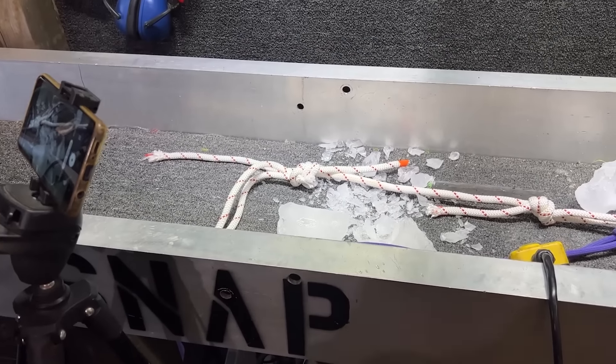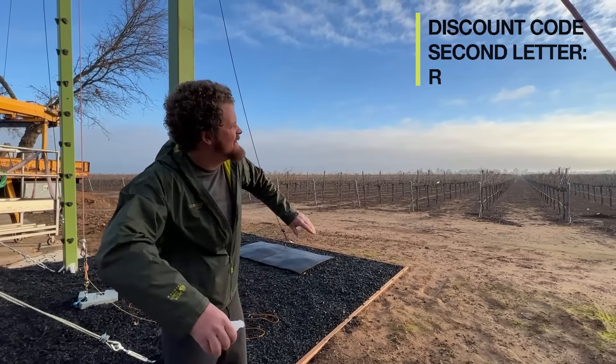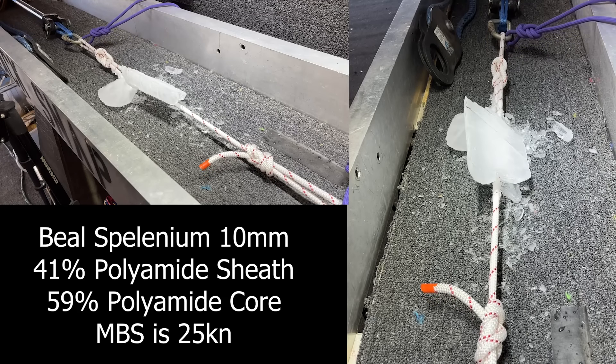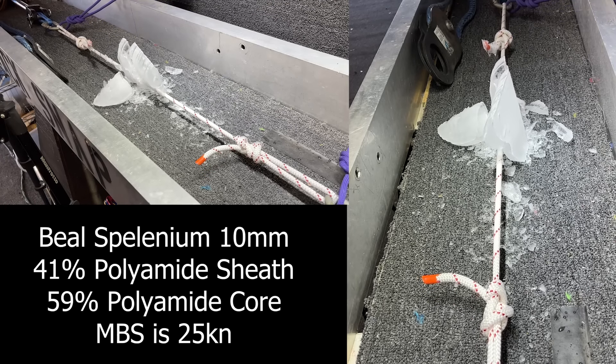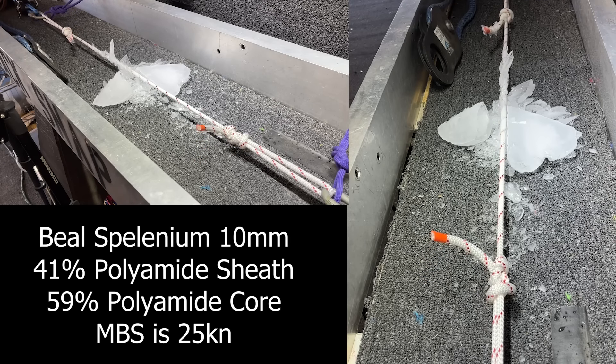What are we going to do with all this ice? I'm going to irrigate the vineyard. The specs for the nerds are that the core and the sheath are polyamide, the sheath is 41% and the core is 59% of the rope. This supposedly has a 25 kilonewton MBS.